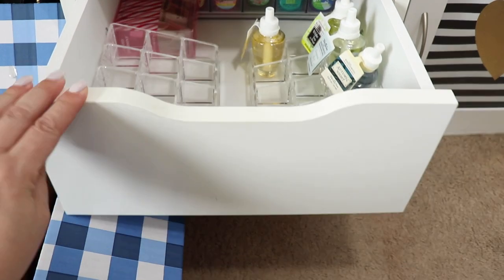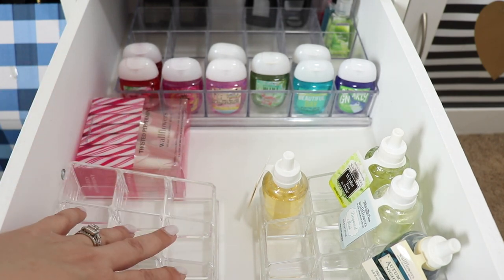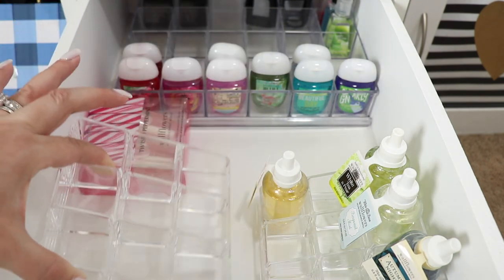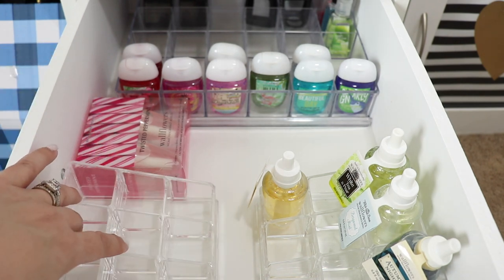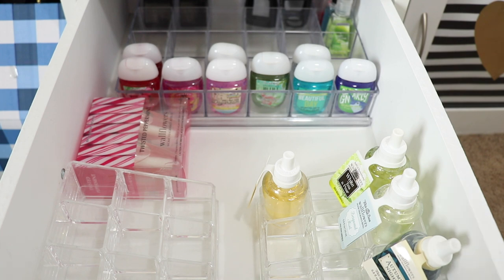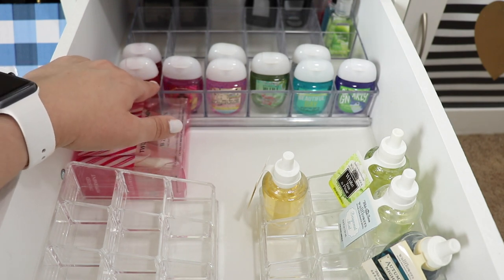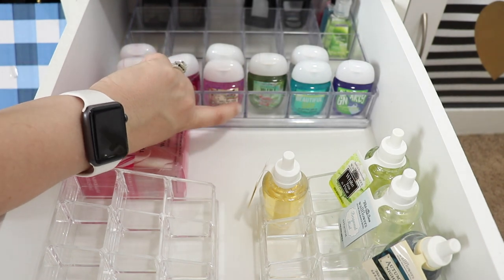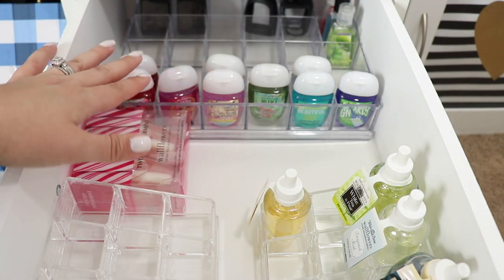The singles have the names of the actual wallflowers on them but the double packs do not, so I had to figure out how to organize them so I'd know what was what. These acrylic organizers — I love acrylic organizers. I got these at TJ Maxx or Marshalls for really cheap, like $5.99 each, and they fit the wallflowers perfectly. I repurposed them from my scrapbook room. The one in the back holding my hand sanitizers is from a company called Artbin, which I got at Joann's.